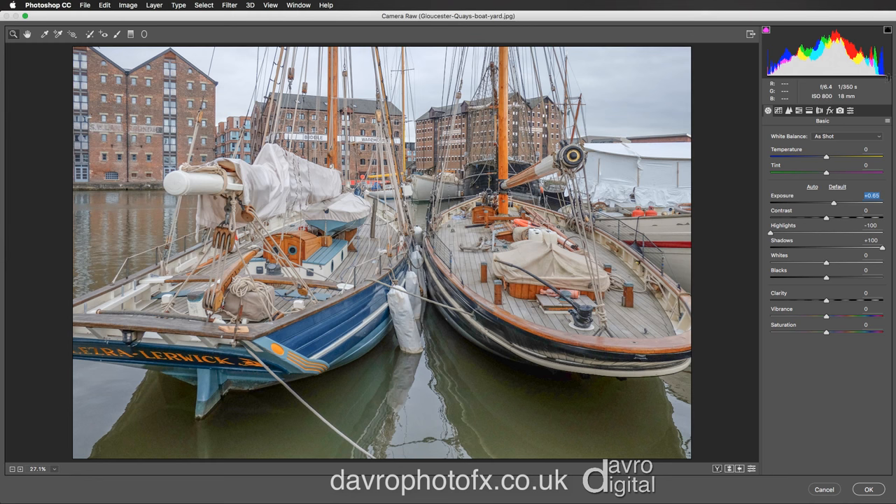Let's take a look at the histogram. I've got a little bit of a gap in the whites, and I've got the warning switched on — you can just see that white square. Clicking on the whites warning triangle, we can move the Whites slider to the right until we see those little red spots where it's clipped in the highlights. So I'm going to back this up to a good position.